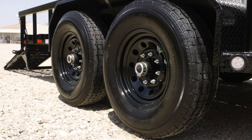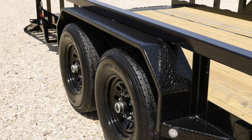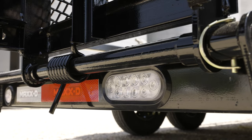The U5X is equipped with two 7k electric brake axles paired with 235/80 10-ply radial tires, providing a smooth and steady ride down the road. Along with steel diamond plate fenders, this trailer has clear LED running lights on the sides and rear bumper.